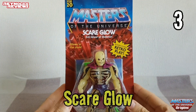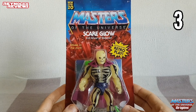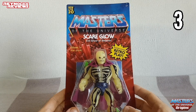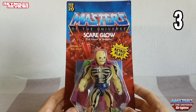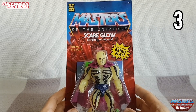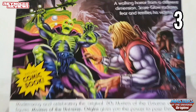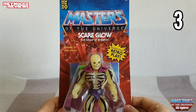Thanks very much, Luke. My number three pick is Scare Glow. I never had Scare Glow as a child, so I'm really pleased to have him in the collection now. It must be said that this figure is the glowiest thing in my entire collection — I do have a number of glow-in-the-dark items, but Scare Glow really does shine above all others. Once you turn the lights out, this guy really does glow. On the back of the card, we can see him horrifying Prince Adam. Scare Glow is my number three pick — I think he's really, really good.